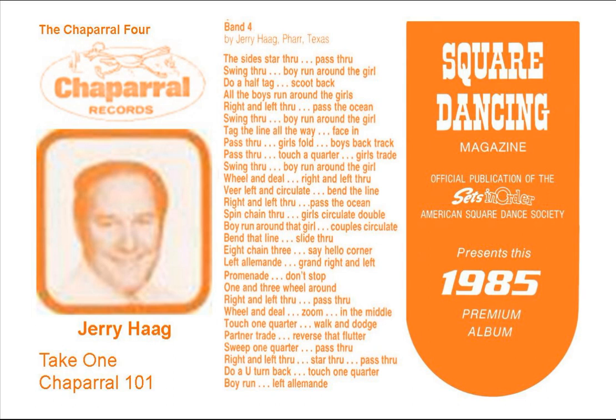And turn a girl, veer to the left, and circulate, bend the line, and a whoop to the middle, and it come right back, run a left through, turn a girl, and now pass the ocean, a spin chain through, and the girls circulate, go double.